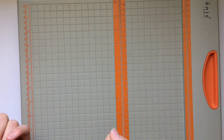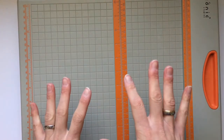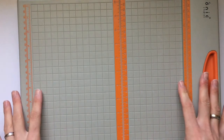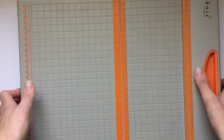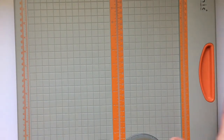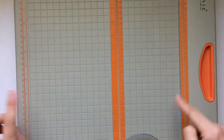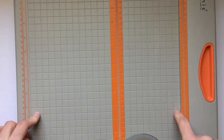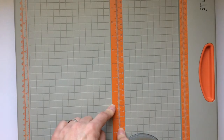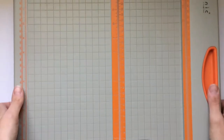I got this one because I've heard a lot of good things about it. It's very lightweight and it cuts straight. It has a 12 by 12 grid, which was important to me, and it has both an inch grid and a centimeter grid, so that works really well.